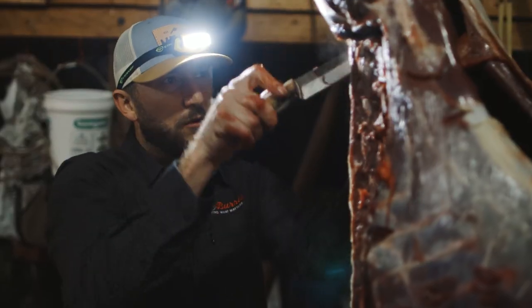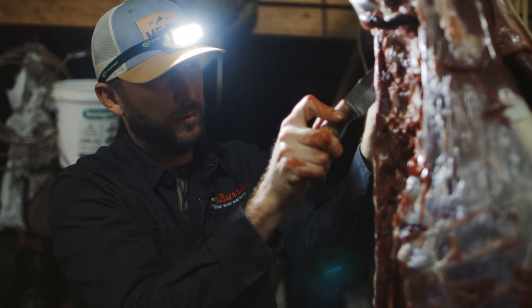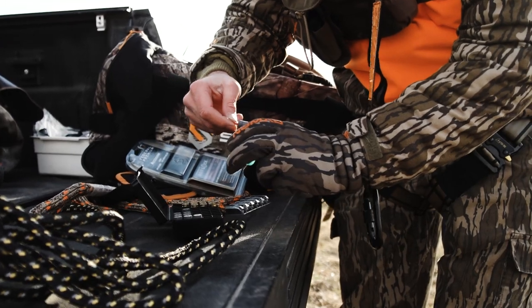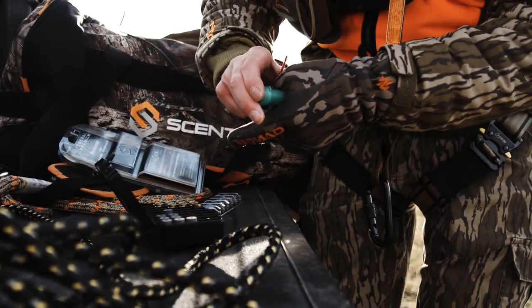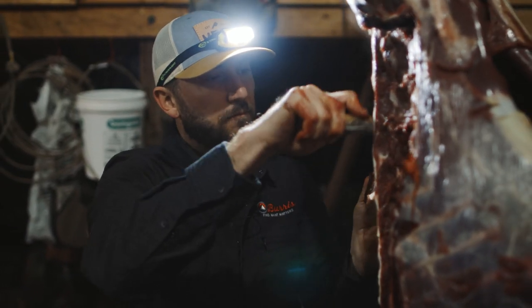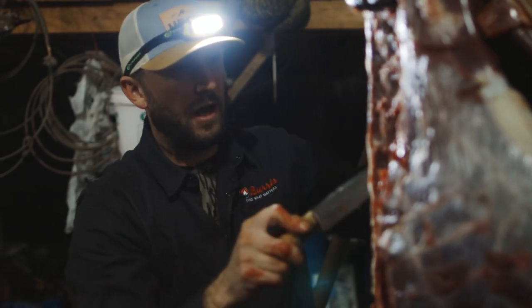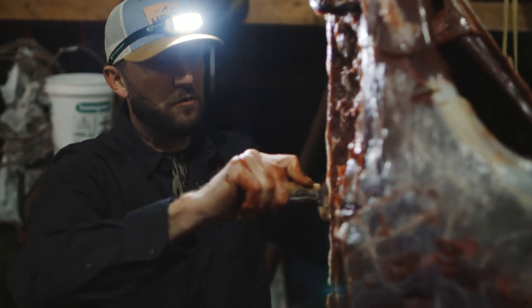If you're somebody who knows you're going to be hunting in a situation where you want long-range performance out of your muzzle loader, then you need to spend time honing that recipe in so that you're going to get the ability to take those farther shots. Because muzzle loaders are so intricate when it comes to the powder and bullet combination, you need to test a lot of the bullets and powders that are out there to see what works the best.